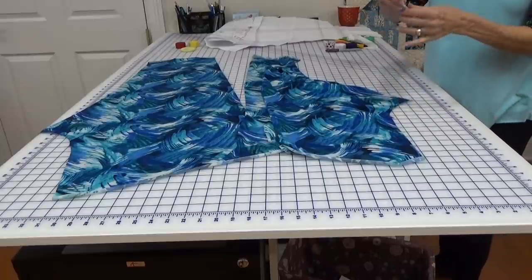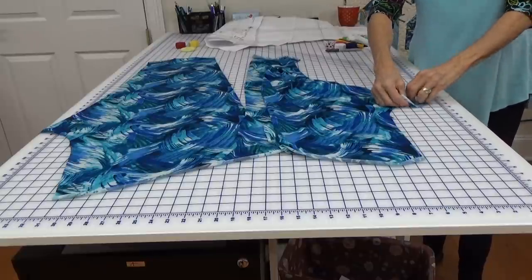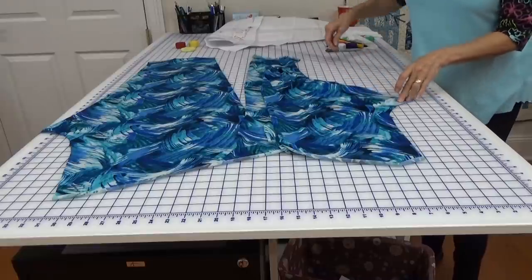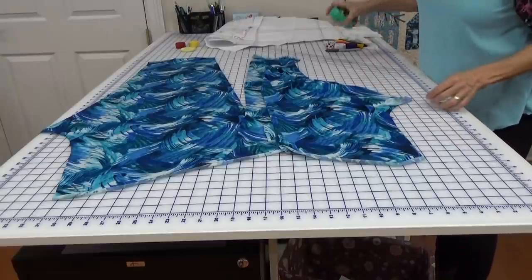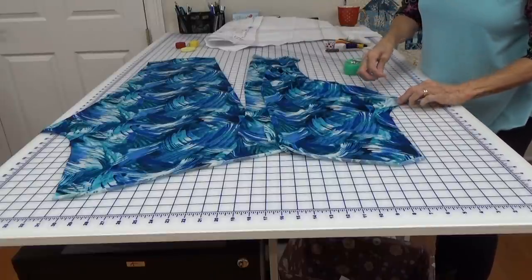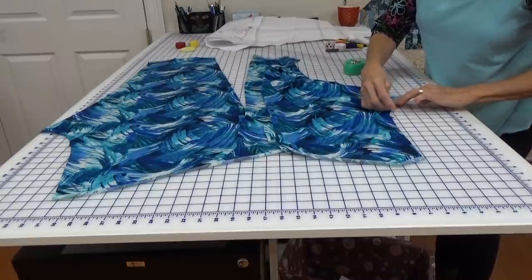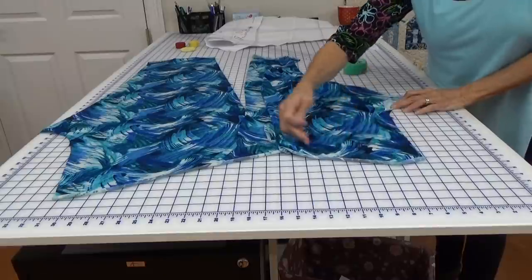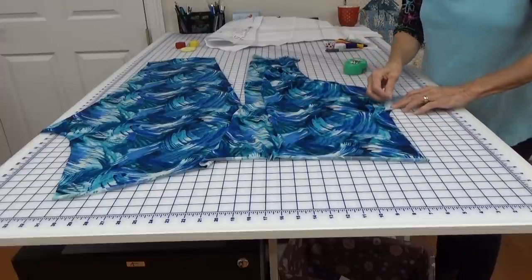We're going to take this little gusset piece, put it right sides together, and make sure the round part is here where it's going to sew to the front. We're not going to stretch it. See that little notch right there? It goes underneath this notch. This is the waist up here — it's going to go around my belly, way high in the back because of my sway back, and low in the front because of my belly.